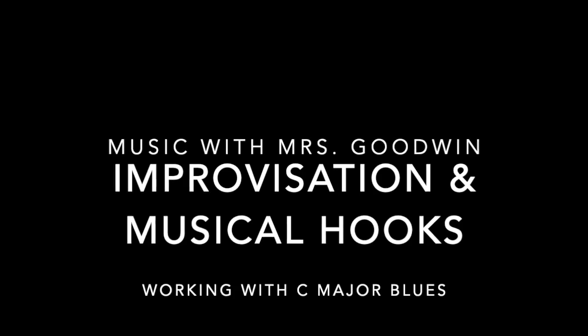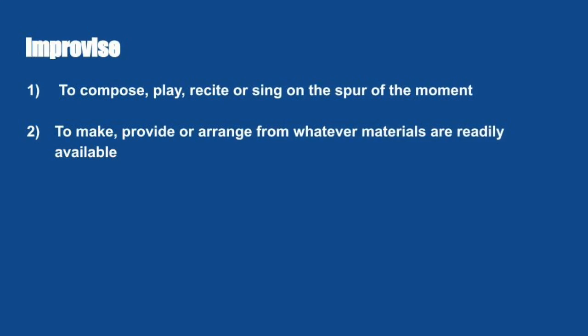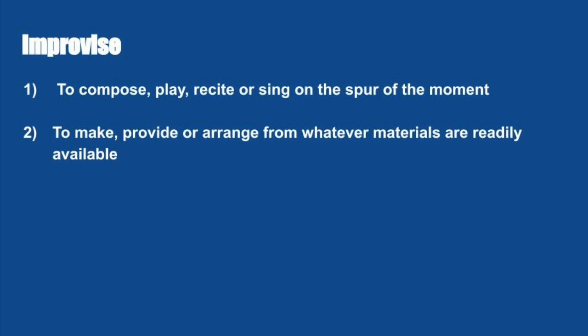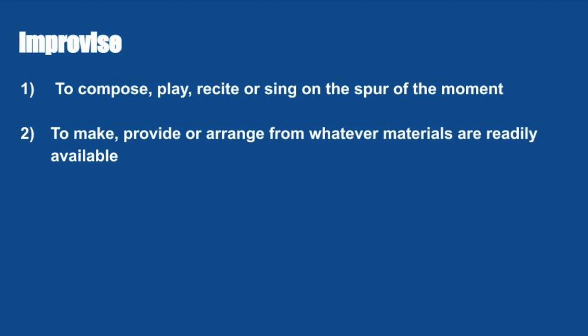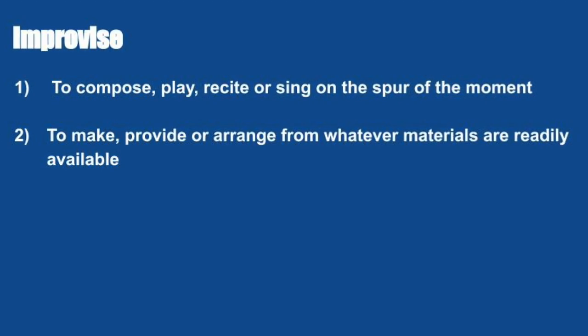The blues provide a great backdrop for improvisation. What is improvisation? Well, let's begin with a basic definition. To improvise means to compose, play, recite, or sing on the spur of the moment, and to make or provide or arrange from whatever materials are readily available — whatever you have on hand.